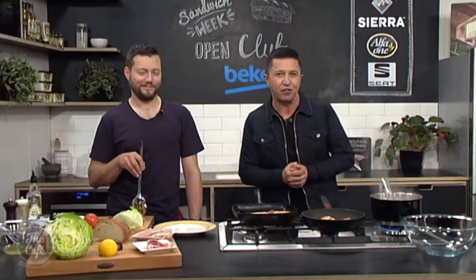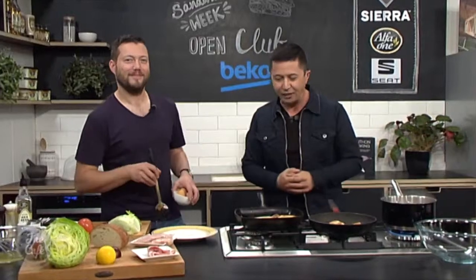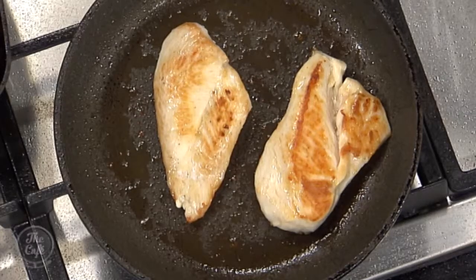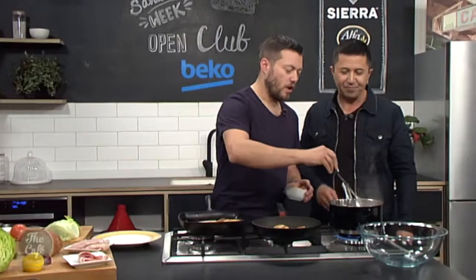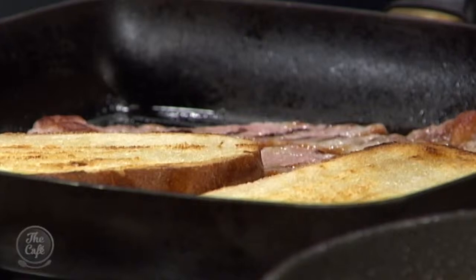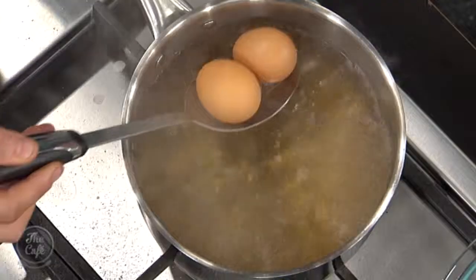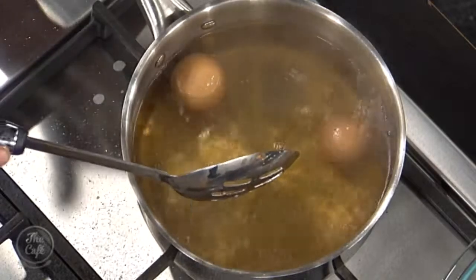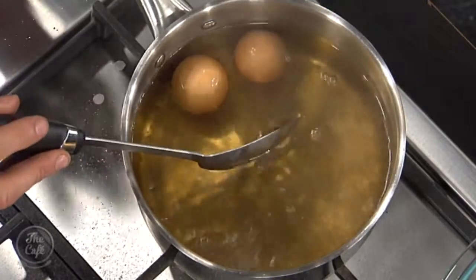We're back in the Beko Kitchen to finish off Mark's famous club sandwich. Chicken's nearly ready, bacon's crisp, bread's toasted. We need to cook our poached eggs. I want you to show me because I'm useless at poached eggs. Add more vinegar. So this is what I learnt back in the UK — get your eggs and carefully drop it in for about 10 to 15 seconds.